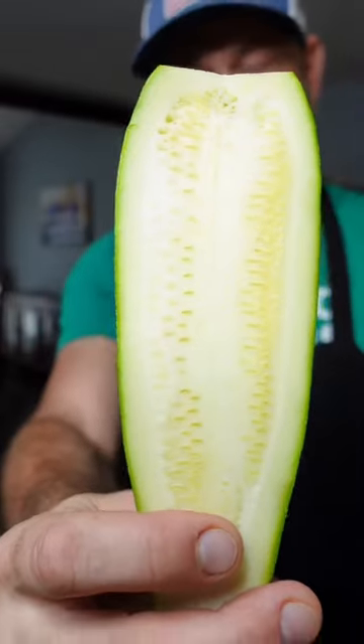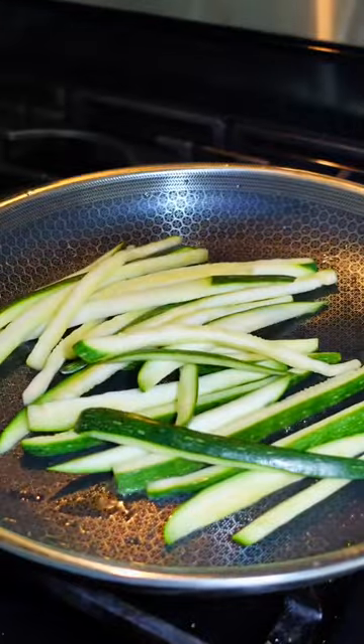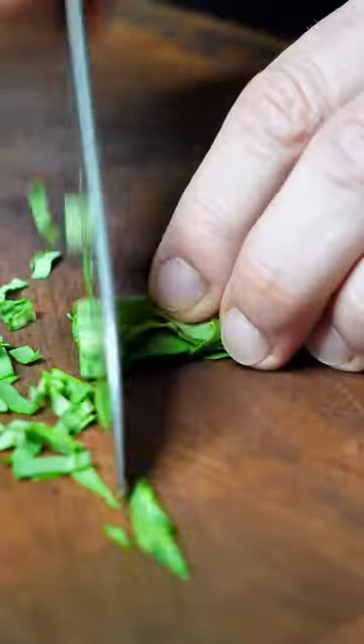Salt the zucchini, then let it sit for 30 minutes. Wipe off the water and the salt. Cut it into strips. Sauté it for about eight to ten minutes with some oil, salt, pepper, and garlic.